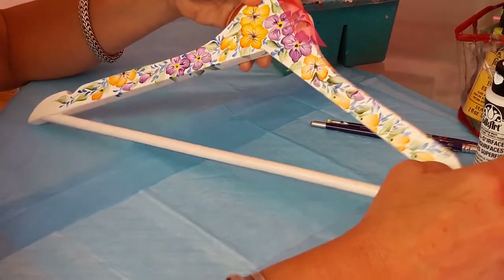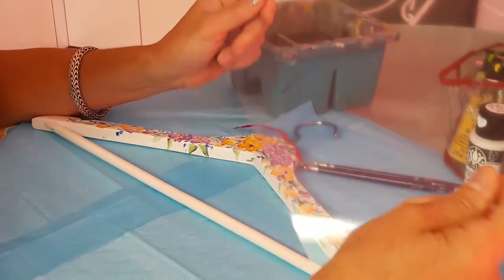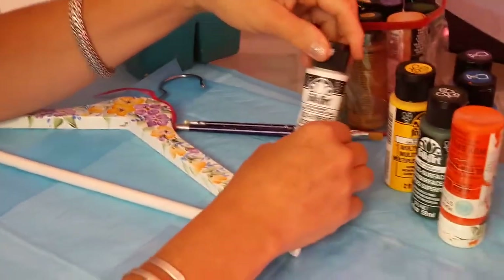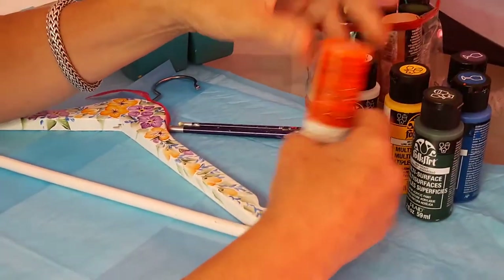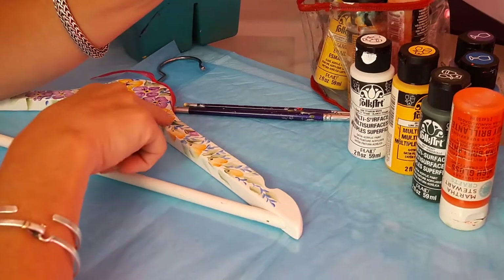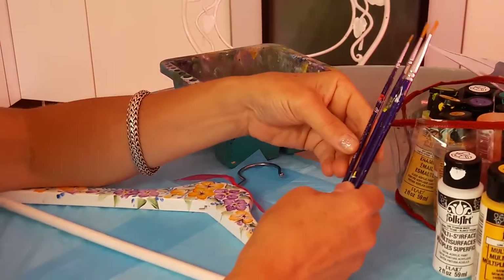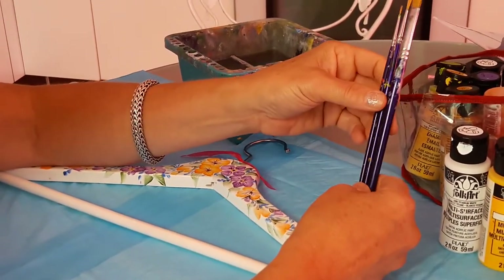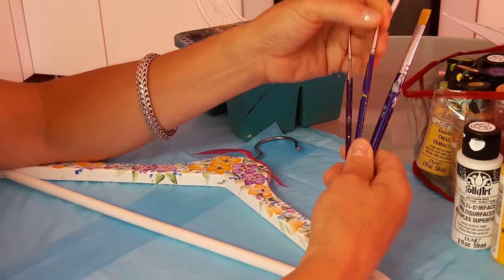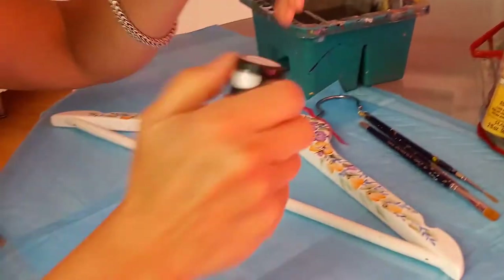All you need is a basin of water, some kind of film, paper plate, or wax paper to put your paints on, and some paints. I like to use Folk Art paints but also Martha Stewart paints — as long as they're multi-surface because you get a shinier, more durable finish. I'm using the Papillon brushes from the Artist Club, but any flat brushes will do — a small number one brush and a liner brush.